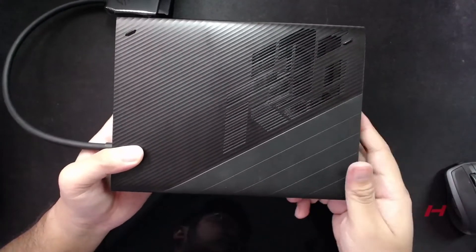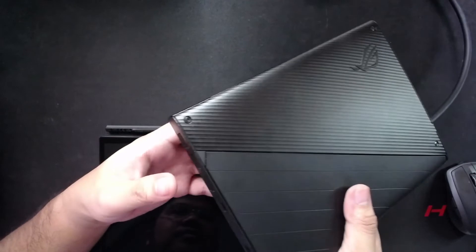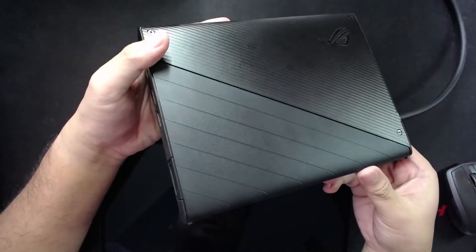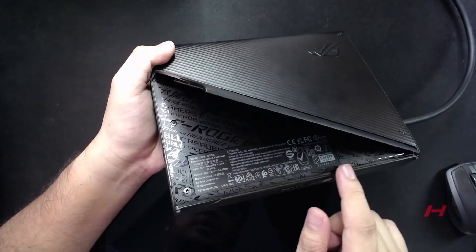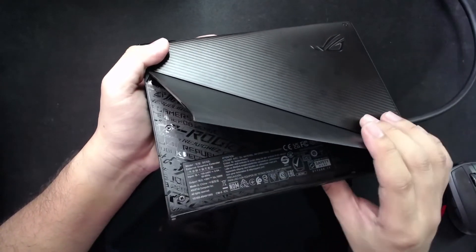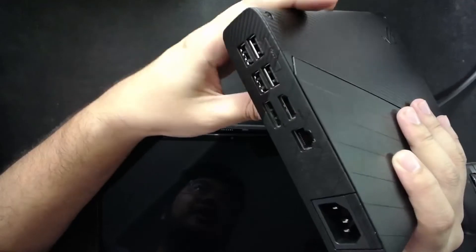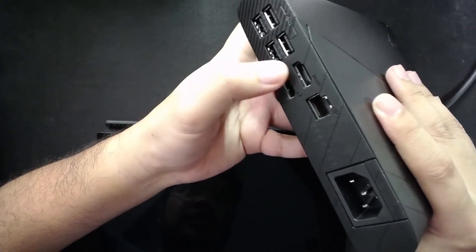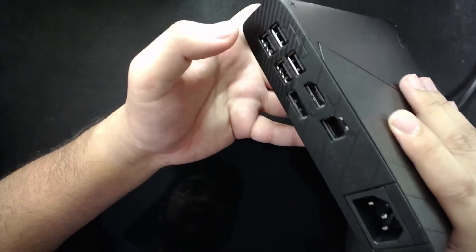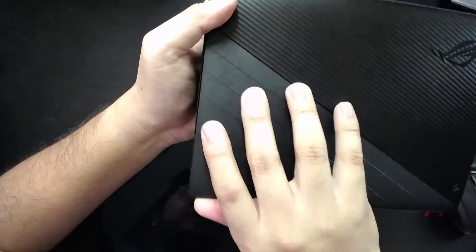The XG Mobile port allows you to connect the external GPU. This XG Mobile unit contains an RX 6850M XT, so this is an AMD type. There is another one — an older one — which is an RTX type. This one also has a kickstand, revealing the older ROG Flow design. It's basically the same chassis as the last XG Mobile. On the XG Mobile we have the power connection, a LAN port, two display outputs — one HDMI and one DisplayPort — and four USB Type-A SuperSpeed ports.